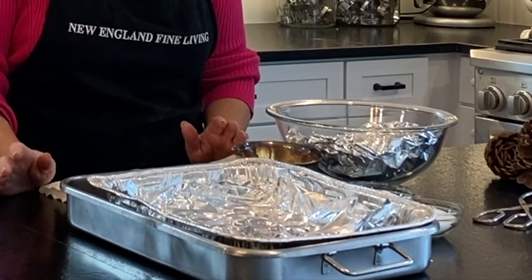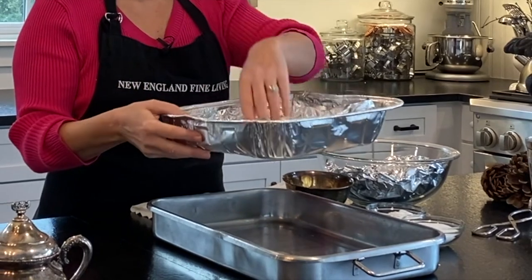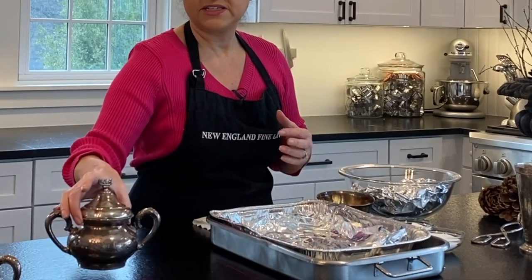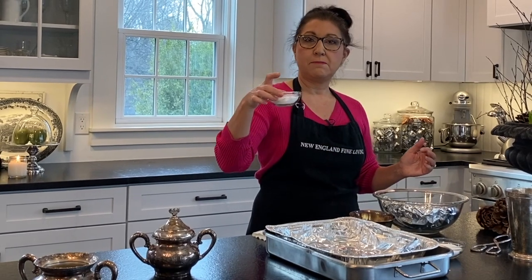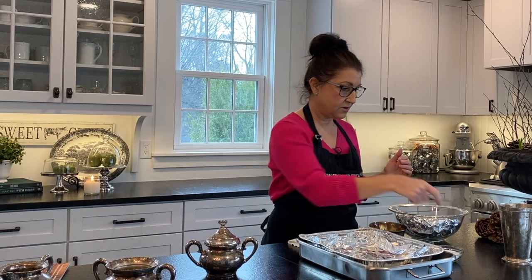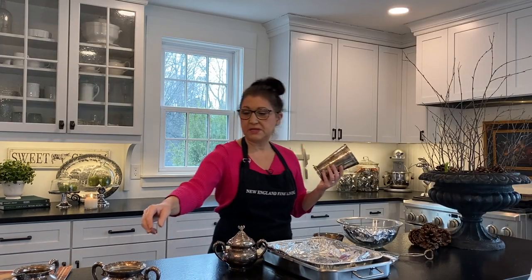Some things that you're going to need: you could use your sink, but I either use an aluminum foil container and I also put aluminum foil in it, because this is actually causing a chemical reaction to pull off some of the tarnish. For today I'm going to use a bowl because I want to submerge these items. You're going to need some baking soda, salt, an old pair of tongs, and some gloves — mostly for handling the hot items.